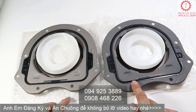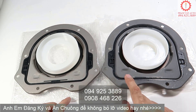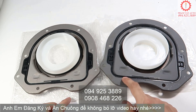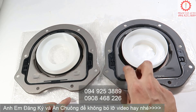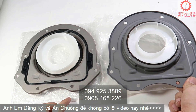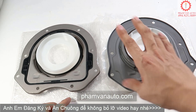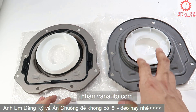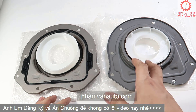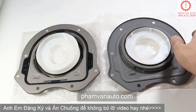Hàng này không có dầu bảo quản đâu anh em. Bởi vì những cái phớt này, quan trọng nhất là ở cái vòng này. Nó mà bôi dầu bảo quản vào thì chắc chắn lâu ngày cái vòng này sẽ bị mục rồi. Đây là lý do tại sao anh em mình mua hàng bãi hay bị chỉ sử dụng một thời gian rồi bị nhỏ dầu, phải thay cả thương lái khác hoặc thay bộ phớt thương lái.